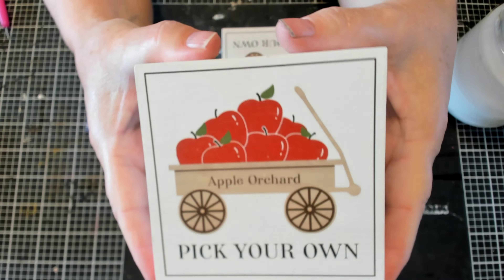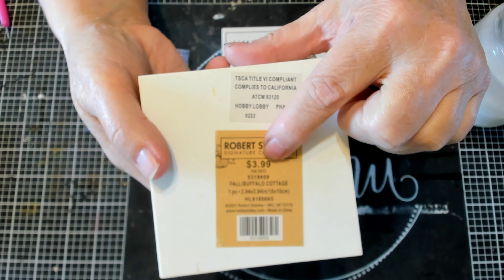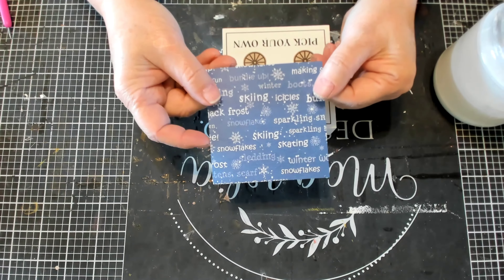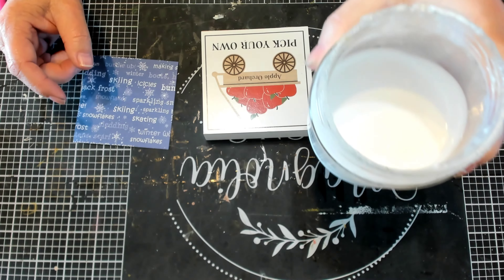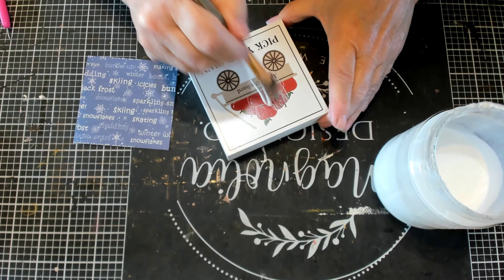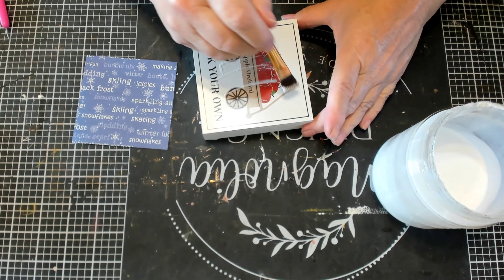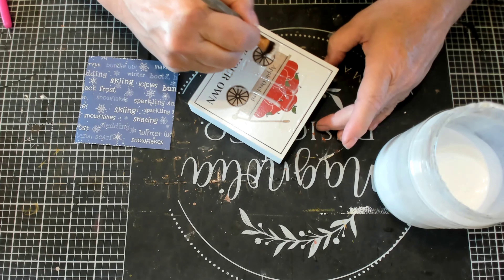These are the blocks that I got from Hobby Lobby. They were originally $3.99, so I got them for $0.40 each and I bought three of them. And then I have this scrapbook paper that I didn't have to cut out — it came that size — and my homemade Mod Podge, which is one cup of either school glue or all-purpose glue and a quarter cup of water. If it's too thick add a little bit of water, and if it's too thin add a little bit more glue to it.